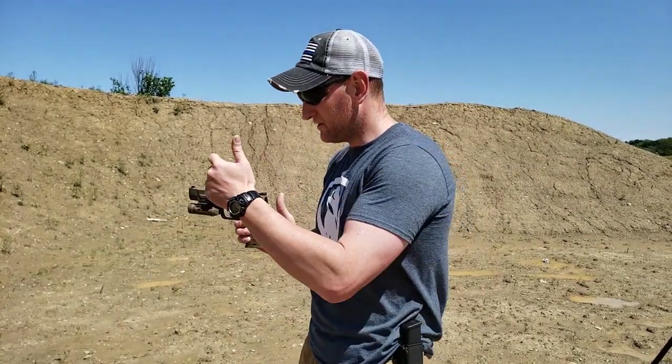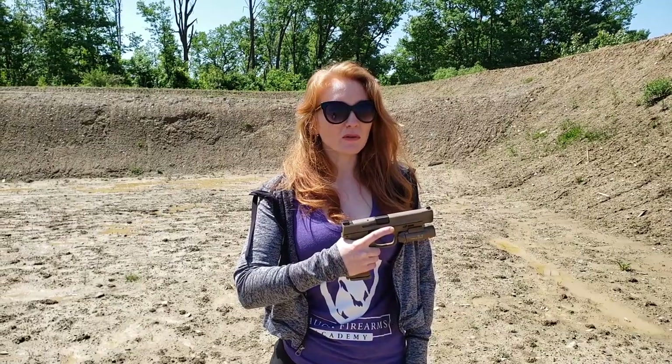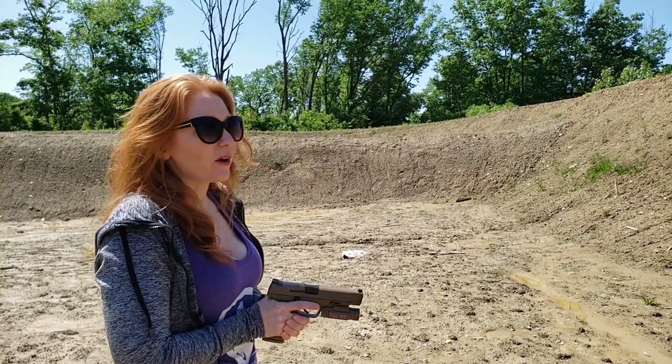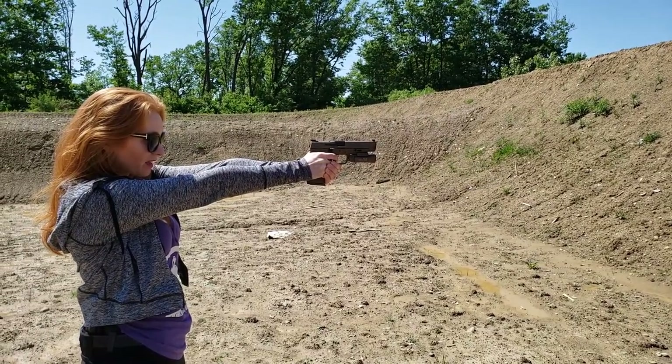If you can align your sights and press the trigger without misaligning them, you can be a world-class shooter. The most overlooked fundamental is follow-through. Think of a baseball player's swing — they don't stop when they hit the ball, they follow through. In shooting: present the gun, fire, let it recoil, then immediately find your sight alignment again and focus on the front sight. Every time you shoot, you'll have two sight packages — one before the shot and one after. The completion of the shooting process is not when it goes bang.